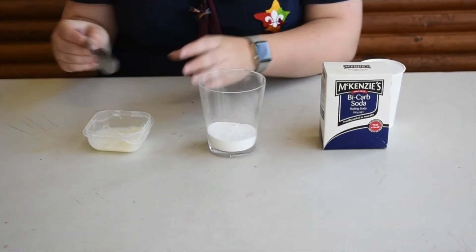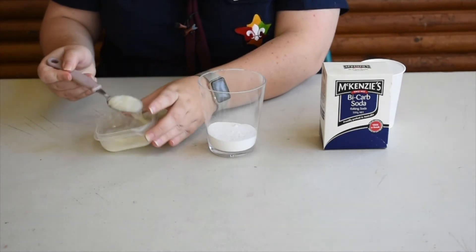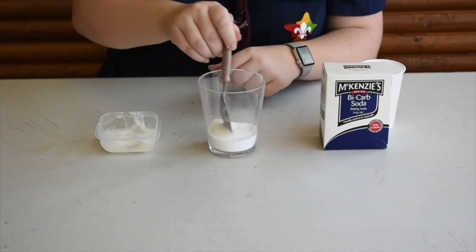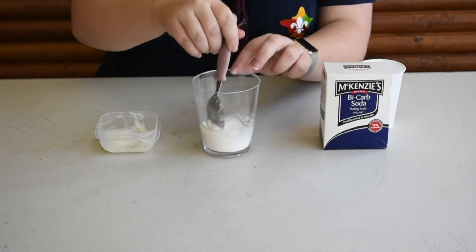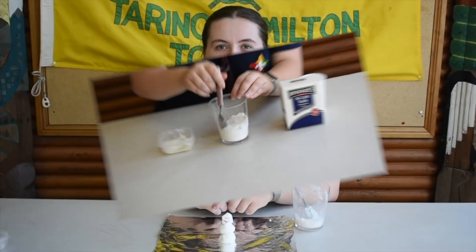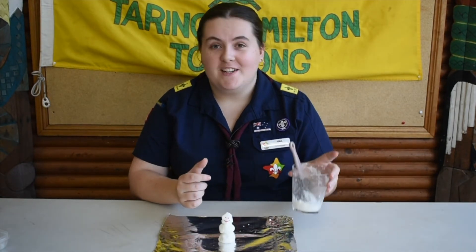Mix your soda and your conditioner together in your container until you don't have any lumps of conditioner left in your container. And that's all it takes. Now you've got your instant snow.